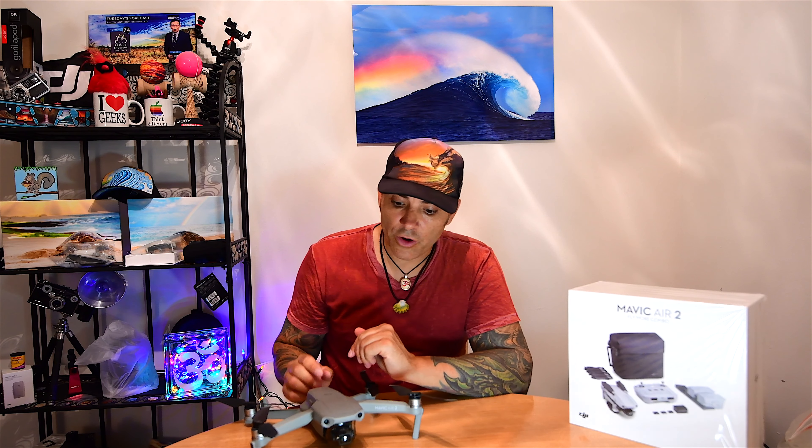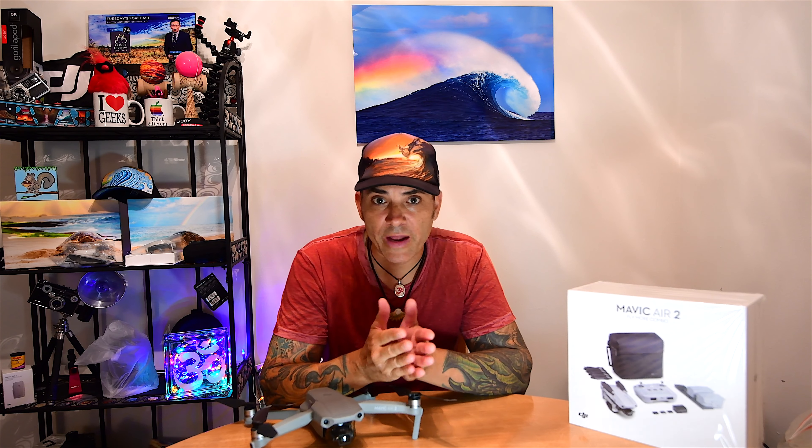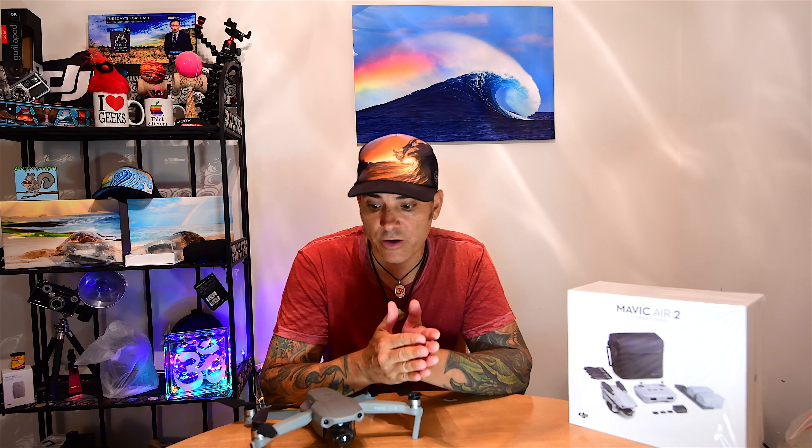They did actually address the fan issue — a supervisor I spoke with said they had never heard that fan noise from the drone, which is why they wanted to keep looking into it with their engineers. They apologized, saying it's a new product and a new release, and that they'd contact me when they heard more.